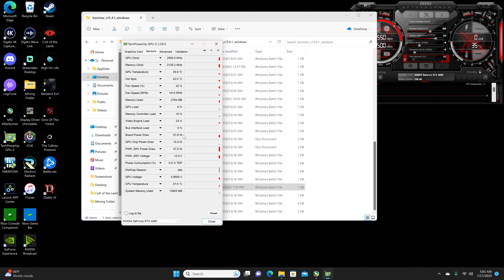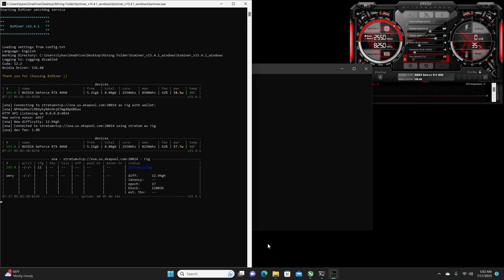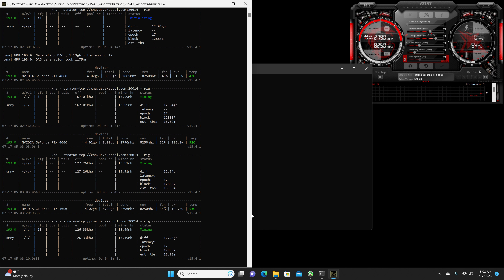Let's go ahead and dive into Neurai. People that have seen the previous KawPow videos already know the drill. For the stock hash rate, with no recording, monitors off, and just AfterBurner and the miner running, we should be getting a hash rate of 14.86 to 14.98 megahash with a power draw of 108 to 109 watts reported on the software. At the wall I am getting 229 to 230 watts, giving us an efficiency of 136.69 to 137.35.